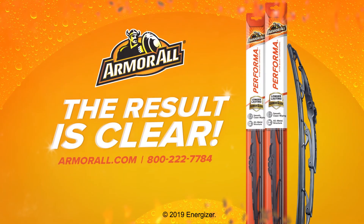For additional help, products and tips, visit ArmorAll.com or call 800-222-7784. Armor All — the result is clear.